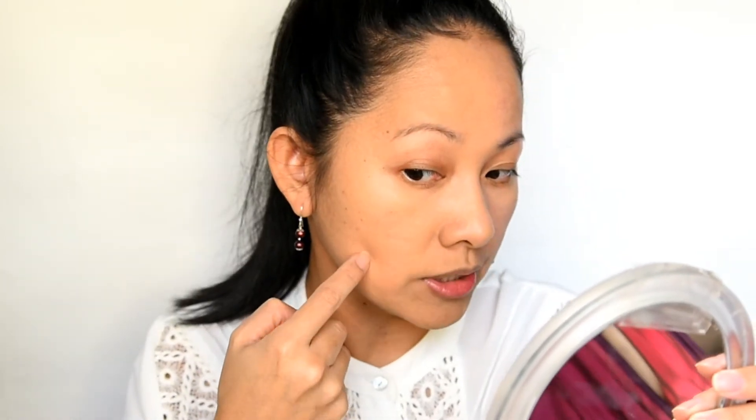I would still say this is like a medium coverage for me. It's a little bit too dark for my skin tone — I can still see the redness on my face peeking through, and my spots are still visible. But the feeling is not sticky at all. It's matte, it's lightweight, and there's no smell whatsoever.